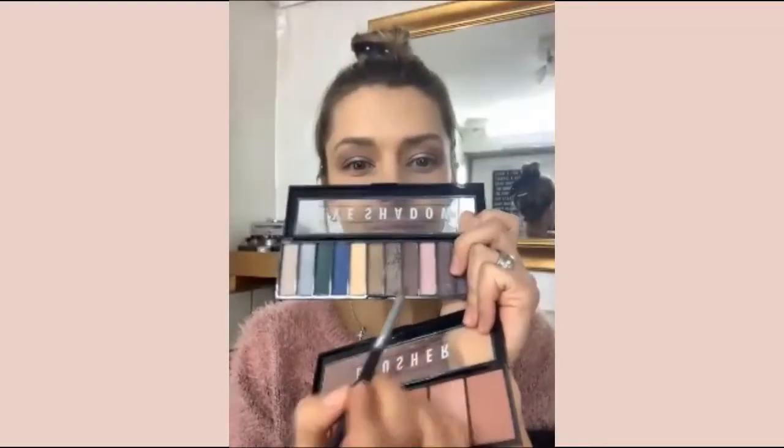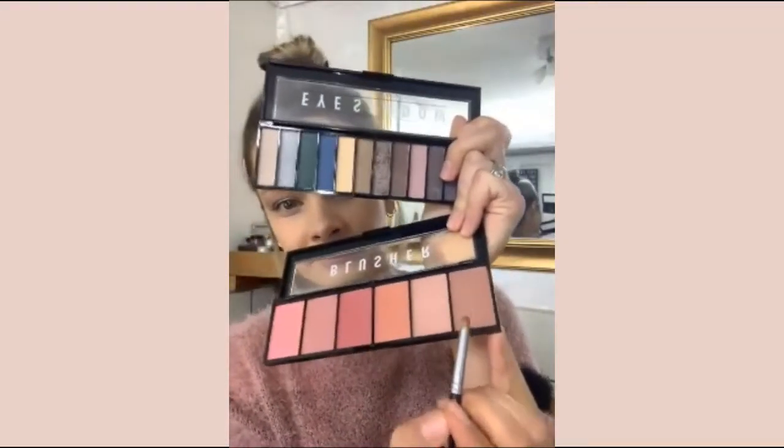I'm going to take the same two colors that I've put into the crease — that same brown color and the color at the end of the blush palette — and work the same colors underneath the eye. I'll show you how to incorporate our smoky pencil and really blend it out so all the colors amalgamate and come together.